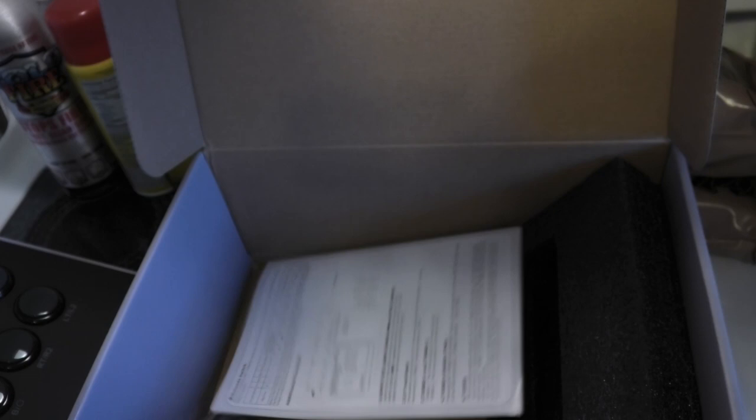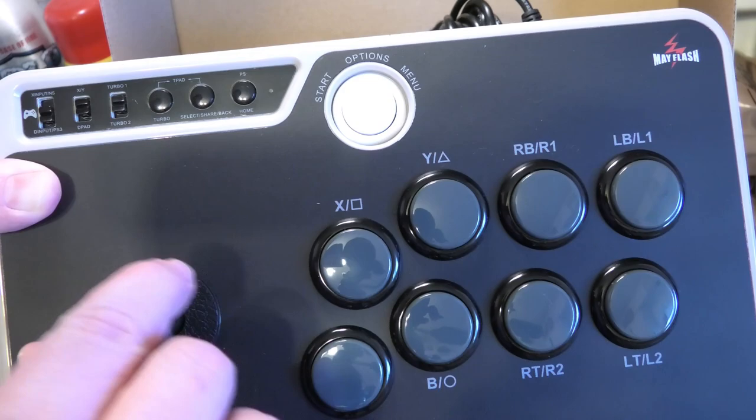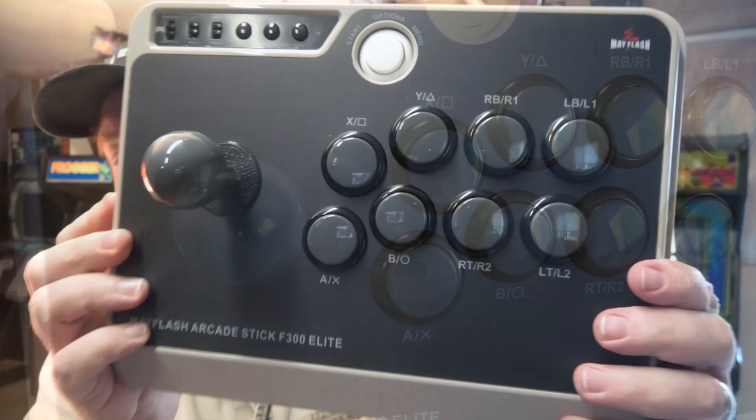We'll see how it plays with an 8-way game and then a 4-way game like Donkey Kong or Pac-Man. I'm interested to see how that works. I like to say I know a little something about arcade joysticks — I own an arcade. Let's compare this to some of the arcade machines I have.